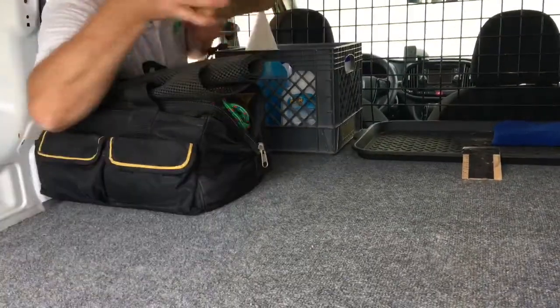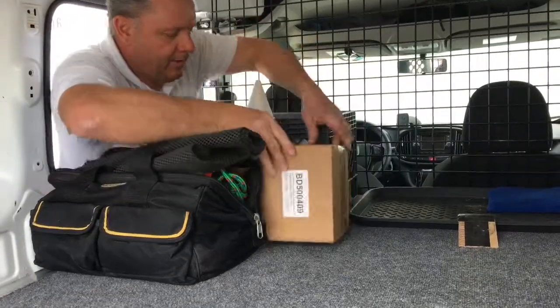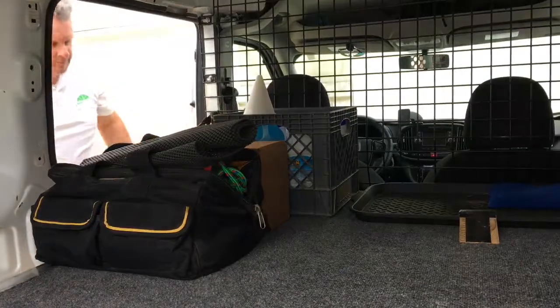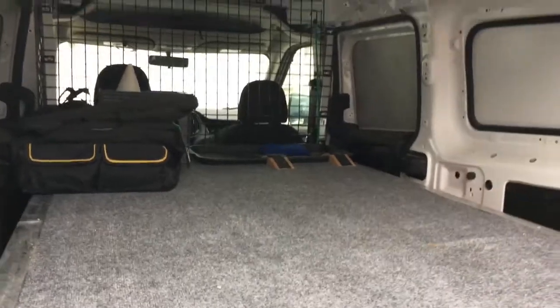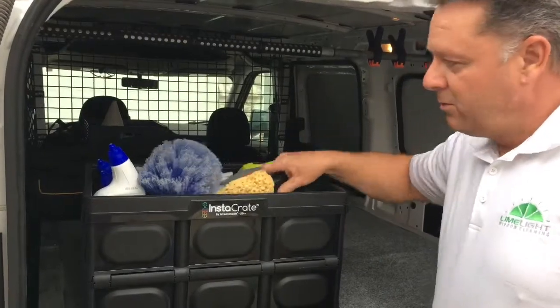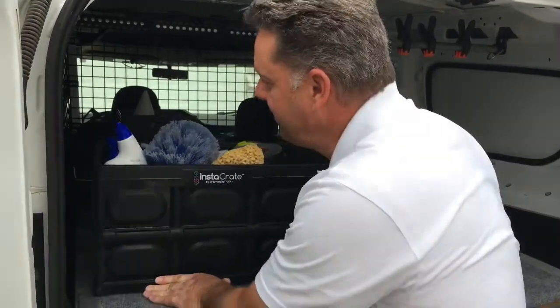This is just an extra set of filters for my water purification system. And this is my catch-all bin for extra sponges and wasp spray and rubber gloves and all kinds of different extras.